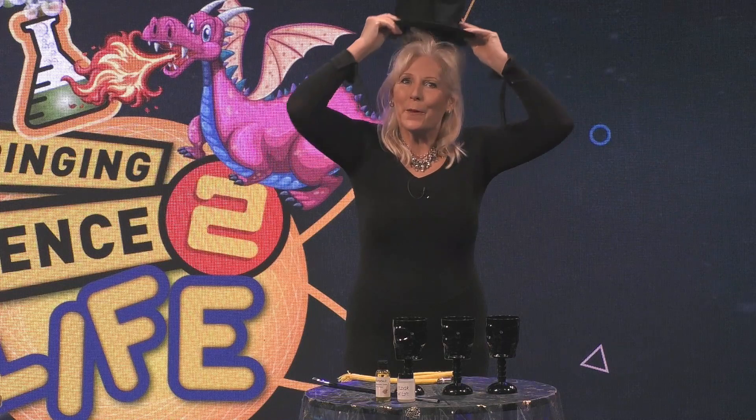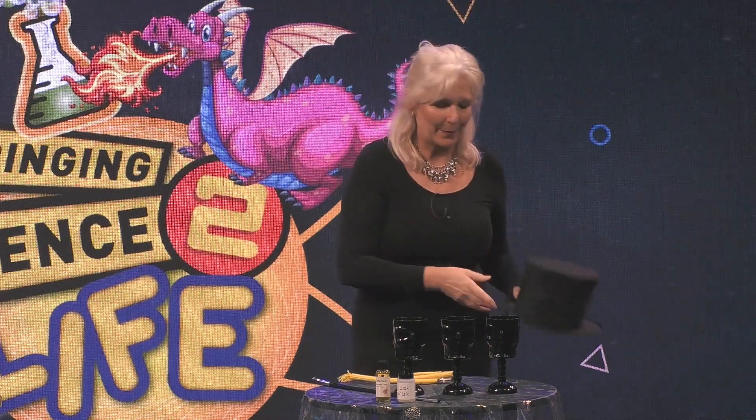So we are going to get a potion to disappear and we've got a choice: we can use the elixir of life, which is water, or we can use unicorn's wee-wee. So I think I'll use the unicorn's wee-wee.